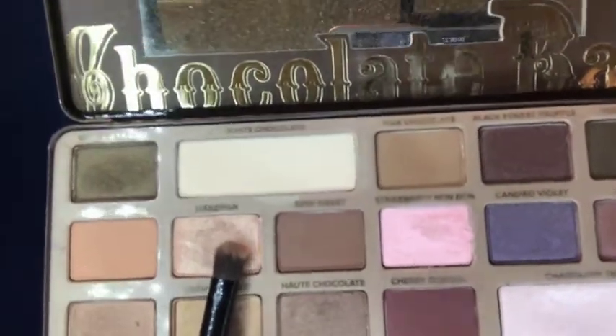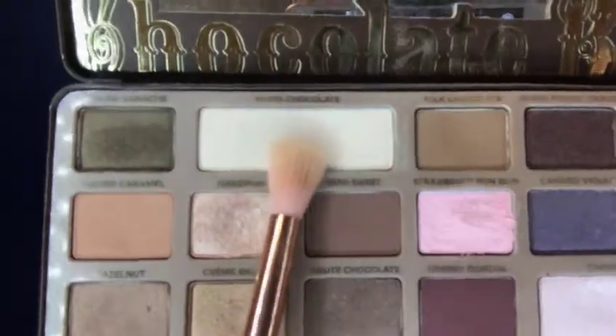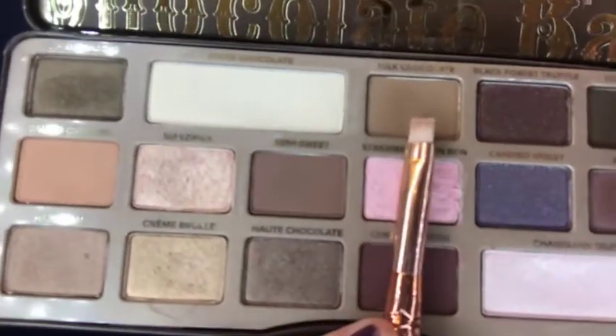To avoid too much shimmer, I'm mixing this shimmery sandy tan with the matte White Chocolate shade and applying that to the dome of my eye — careful not to blend too much into the crease work we just did, because we want that to be very clearly defined. Then I'm adding the White Chocolate shade directly under my brow to blend any crease that may have gone too high and to add some extra highlight to that area.